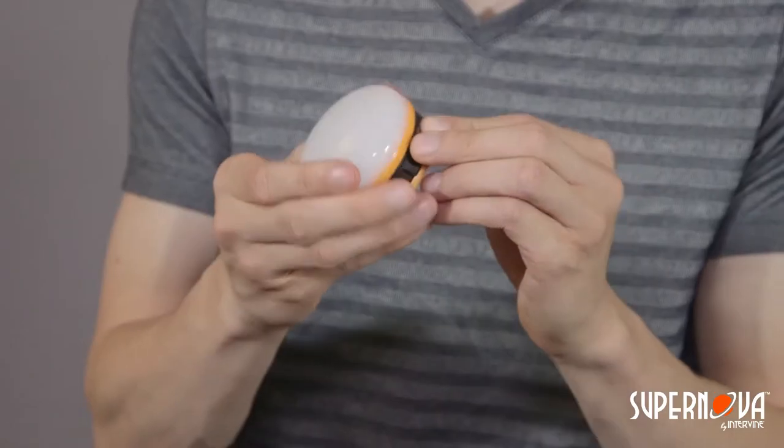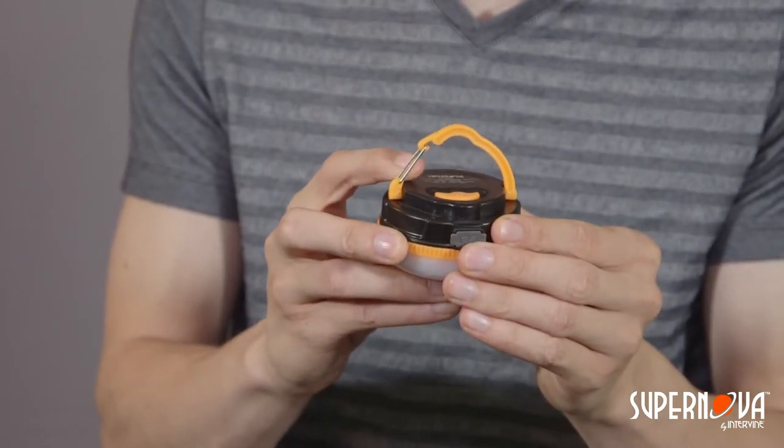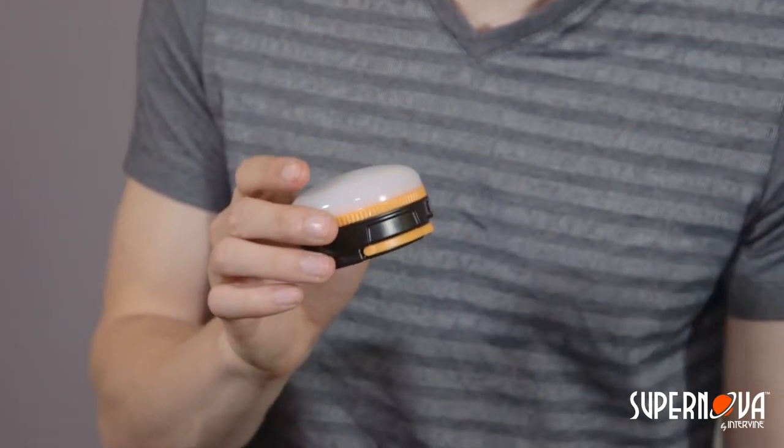Your Halo 180 also comes equipped with a retractable base hook that can be used to hang the lantern practically anywhere overhead, such as in a tent or from a tree branch. Simply extend the base hook and hang the lantern through the spring-loaded section of the base hook. The base also includes a powerful magnet that allows you to place it on any sturdy metal object or refrigerator.